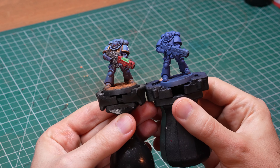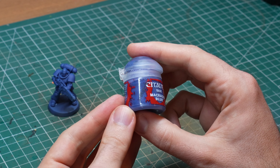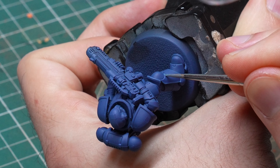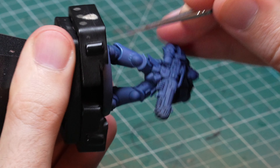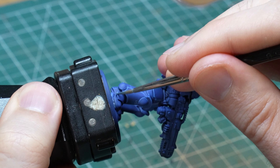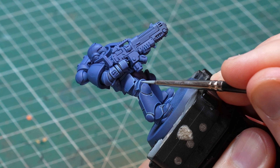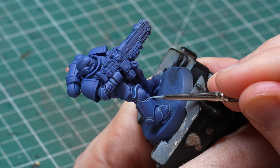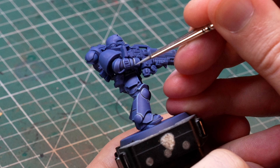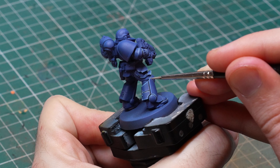One of the biggest issues when starting is finding the perfect colors for the mini — not just the base color, but also the corresponding highlight colors for edge highlights. If you use Citadel colors, they even label the paints accordingly. For example, if you want to paint something blue, you can use Macragge Blue as your base color, then go for Calgar Blue for your first edge highlight color, followed by an even lighter Fenrisian Gray, both labeled layer paints. This is a perfectly valid and convenient way to find your paints, but it requires you to own a ton of them and also puts pressure on you to know which layer paint goes with which base paint.